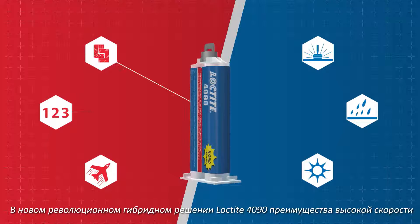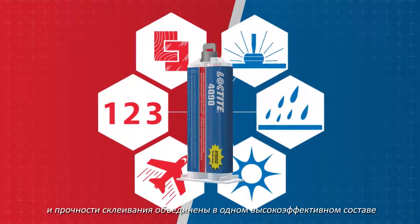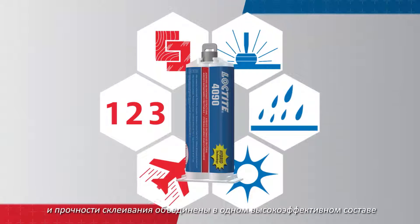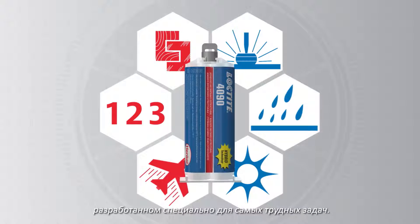Now, Loctite 4090 offers a revolutionary hybrid solution that fuses the benefits of speed and strength into one single powerful formula, designed to take on the toughest challenges.